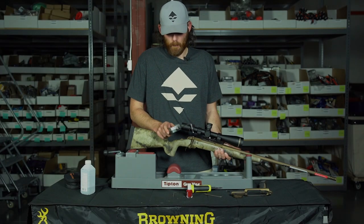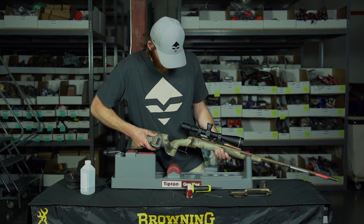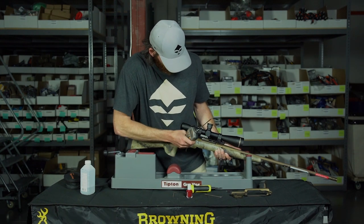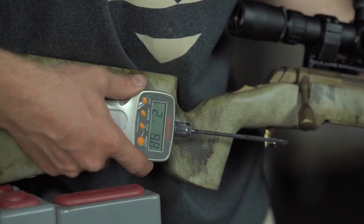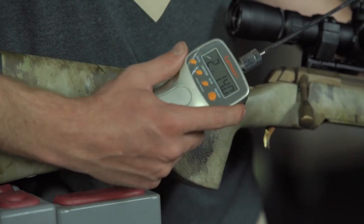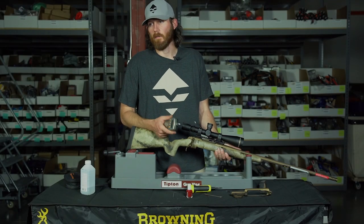It can't get better than that. I want it at three pounds — we're at two pounds, 15.7 ounces. That's right on the money. I'm just going to do it one more time. Two pounds, 14 ounces — we're going to call that good. It's roughly two pounds, 15.7 ounces.